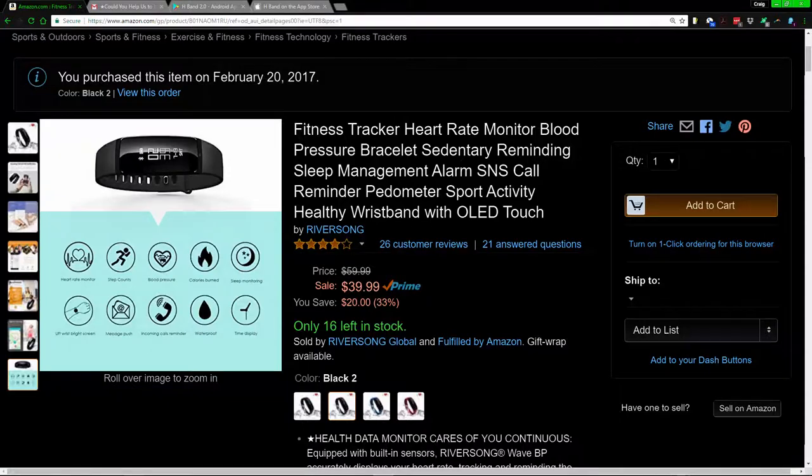Before I forget — charging. The band with the holes in it: you pull it down and a USB plug will be revealed. You plug that into a USB port on your computer or a wall outlet and it charges within about 90 minutes, lasting roughly two to three days or more.